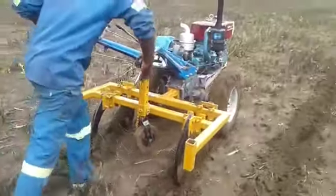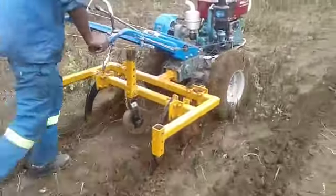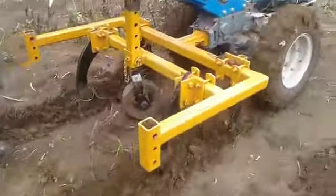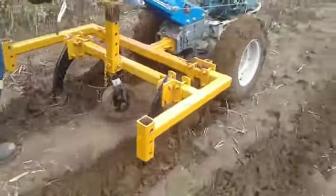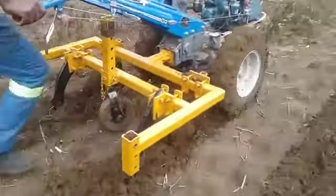As you can see, the ground is soft but it is working very well. The discs are going down and the Reaper as well. This is now a proper tool to work in trash.